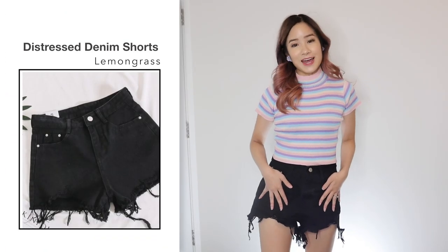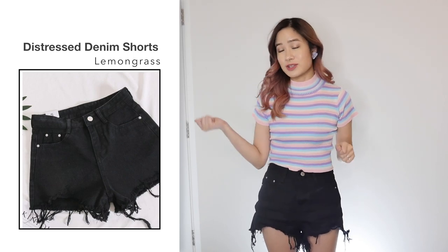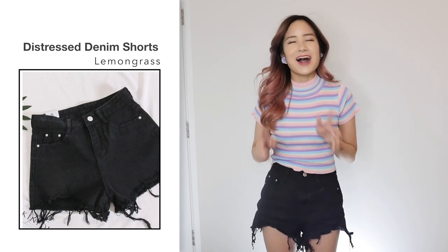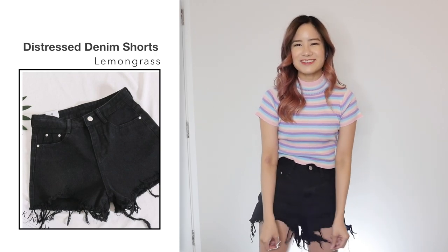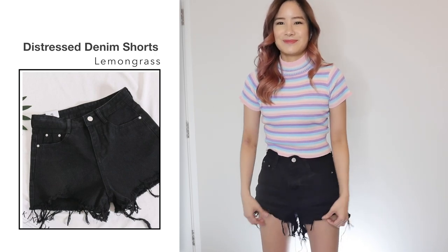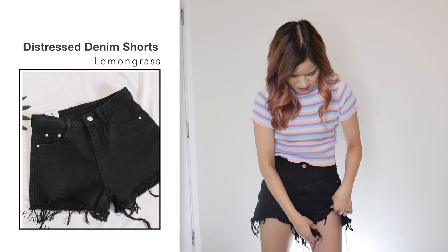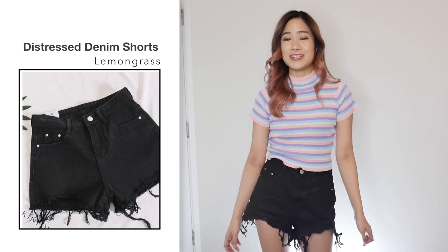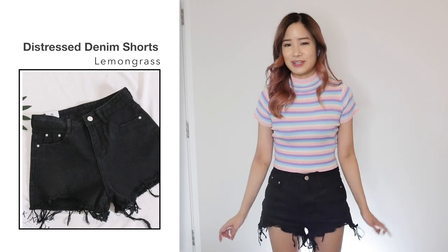Next, I got these frayed shorts in black in size small for $13.31. Like the other shorts, as soon as I pulled these out of the packaging I couldn't help but notice the smell. Comparing these shorts to the photo, it kind of looks the same, but I own shorts that are fraying at the bottom and this one just doesn't look like it's meant to be like this — it's only frayed in certain parts, not uniformly. I just think the way it's made is very poor. It smelled really bad as well. The previous shorts I actually liked a lot because they looked better on me, but this one just looks weird. I don't recommend this to you guys.